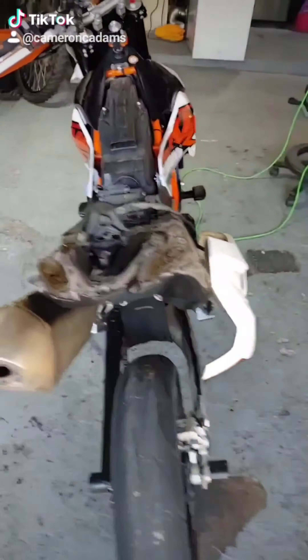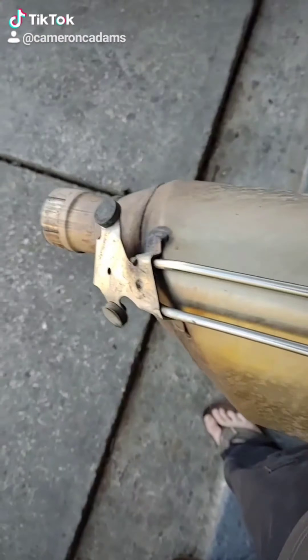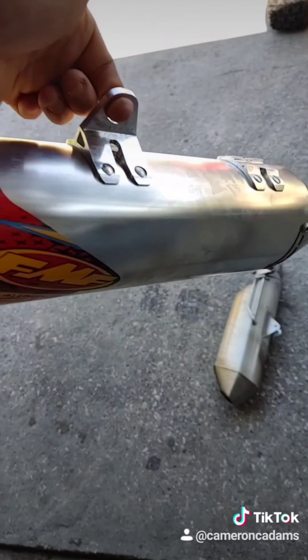FMF came in today and it's time to take off the stock exhaust. I just took the stock exhaust off — this sucker's heavy compared to this. Stay tuned.